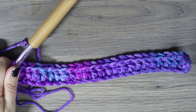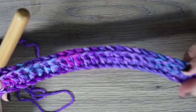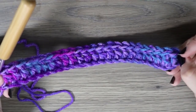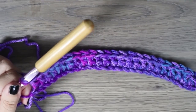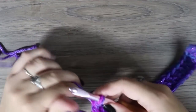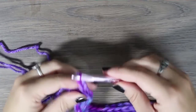Now that we have reached the end of our first row, you should have 24 double crochet stitches, not counting your beginning chain two. For this pattern it doesn't count in your stitch count, but it's needed to make your edges straight. Now that we've reached the end of the row, chain two and turn the work over.